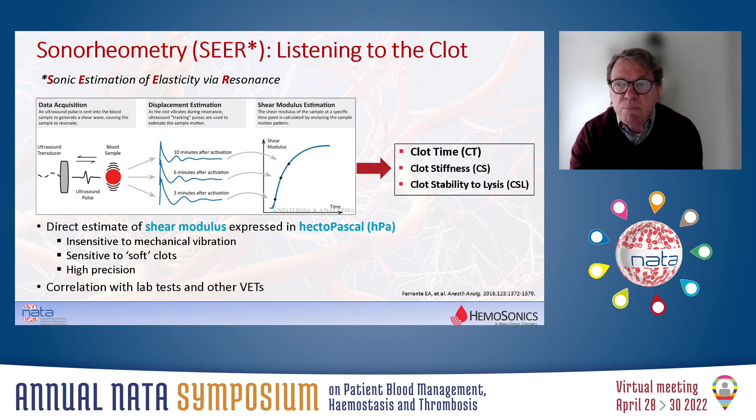From this curve, three important parameters can be extracted: the clot time, the clot stiffness, and also the clot stability to lysis. I will explain these parameters in more detail in the coming slides.